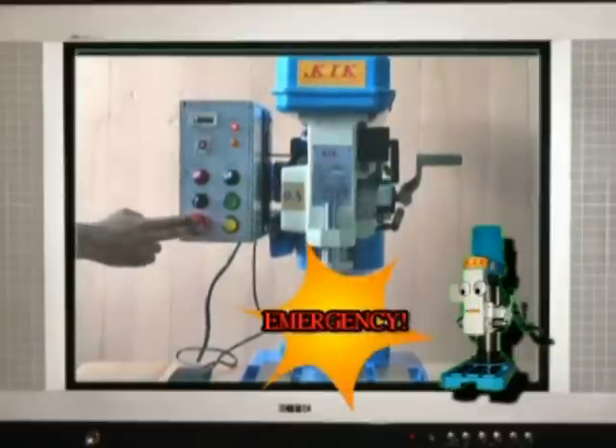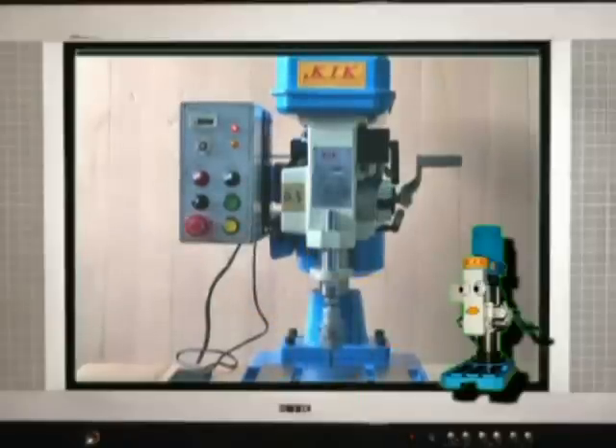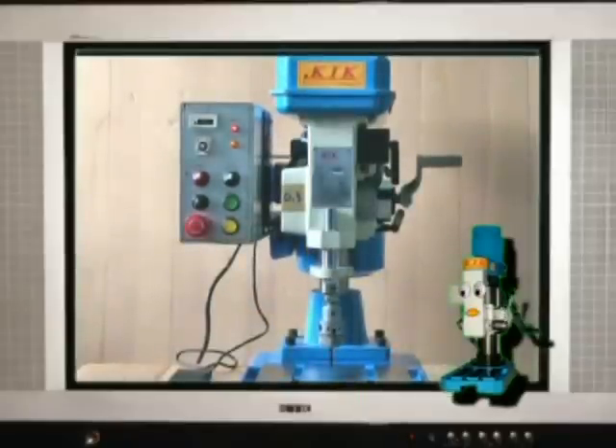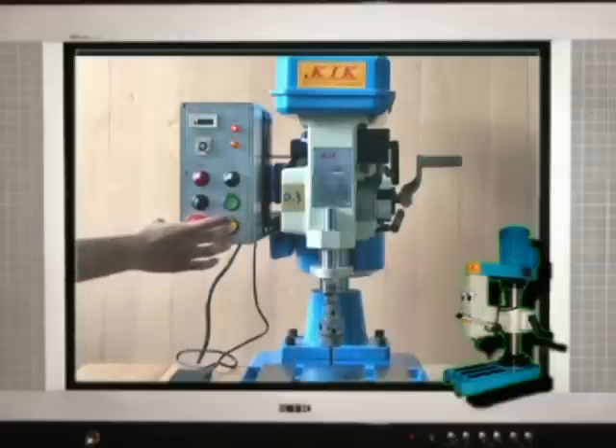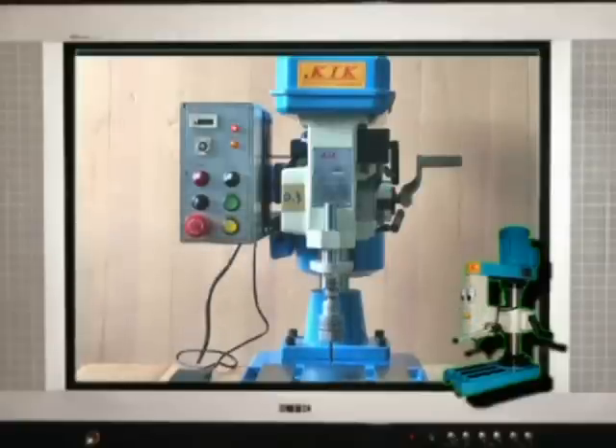Press emergency stop — machine stops running. Only pull back the emergency stop button and the spindle can go forward or reverse again.